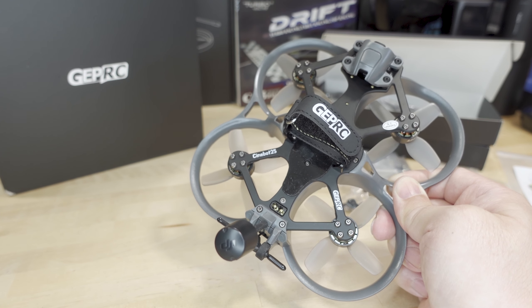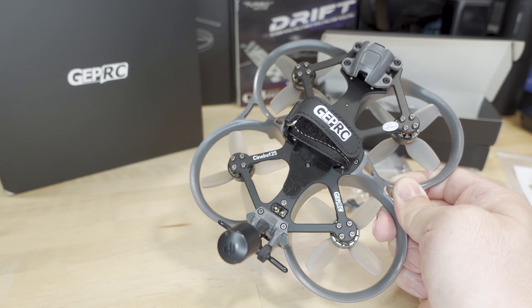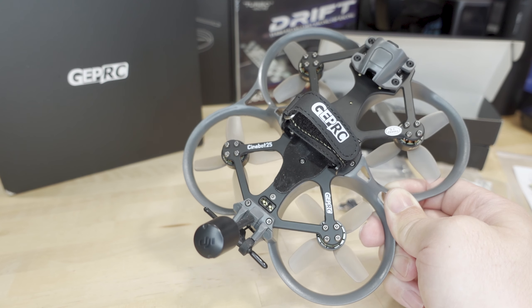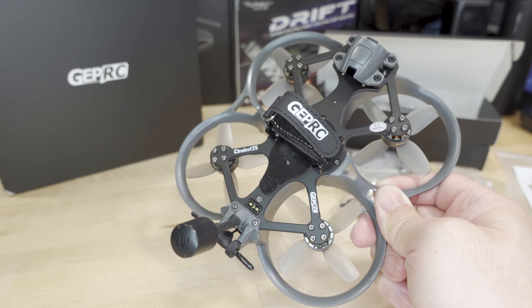So in this video we're checking out the GEPRC Cinebot 25, and I know this video is like three months late. This model came out like three months ago when all the sponsored videos came out.